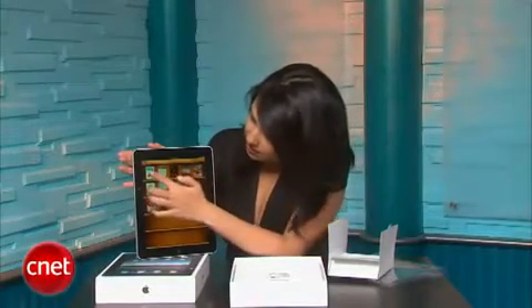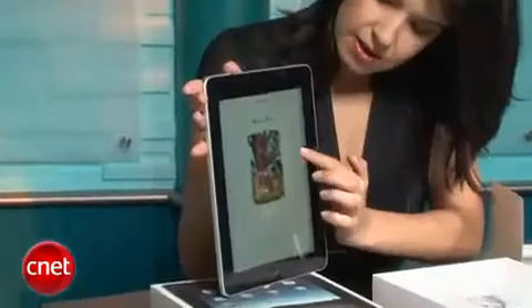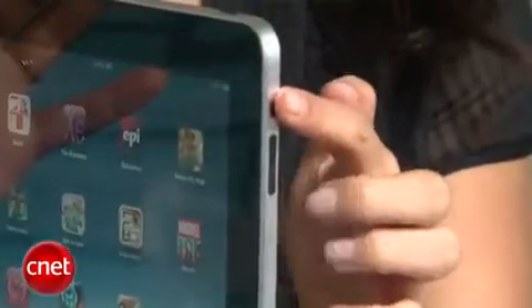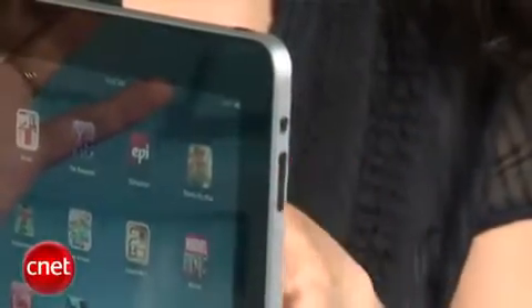The iBook store is the place where we're going to be able to find all of our books in a library just like this. You tap one to open it and then you can just drag the pages across and drag them right back, which is very nice. On the side you can see there's a screen rotation lock on the top, so if you don't want it to change rotation from landscape to portrait you can lock that, and then these buttons here are volume up and down.